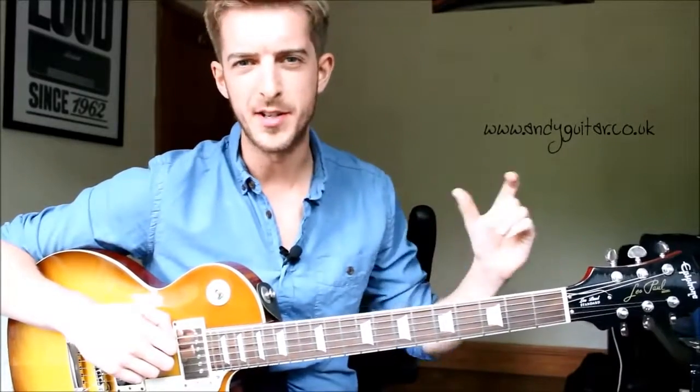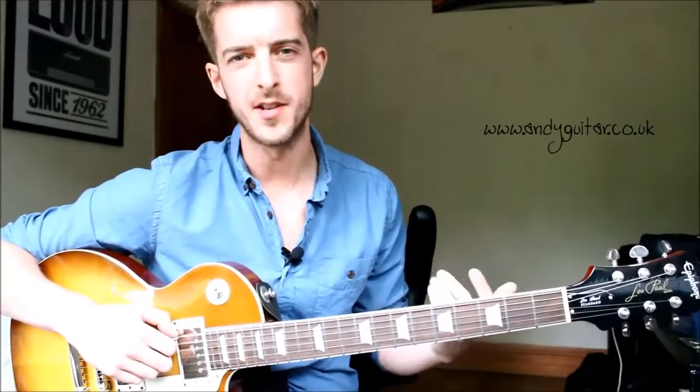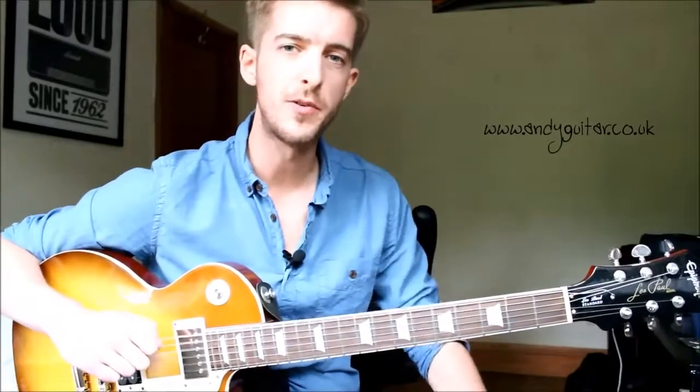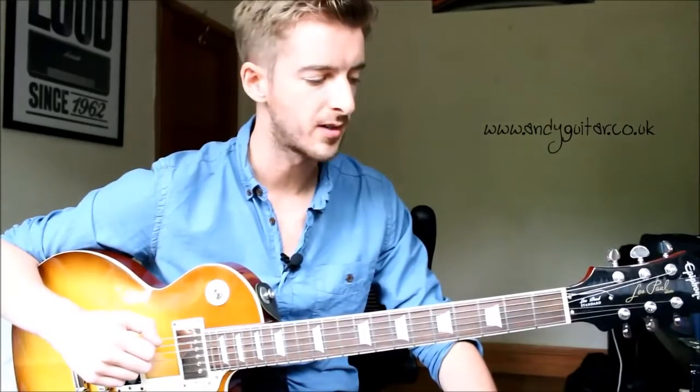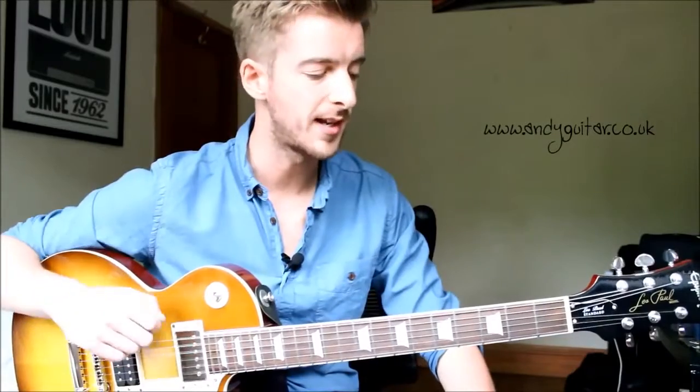So this is the E minor pentatonic scale. What do those words actually mean? Well, the first letter, the E, tells us that we're in the key of E and that we're going to start on an E note - on your thickest open E string, no hands needed. Because we're using open strings, that's why we call this open position. From there, we have five notes per octave. Pent is five, and tonic means notes, so it's a five note scale - a sequence of five notes.